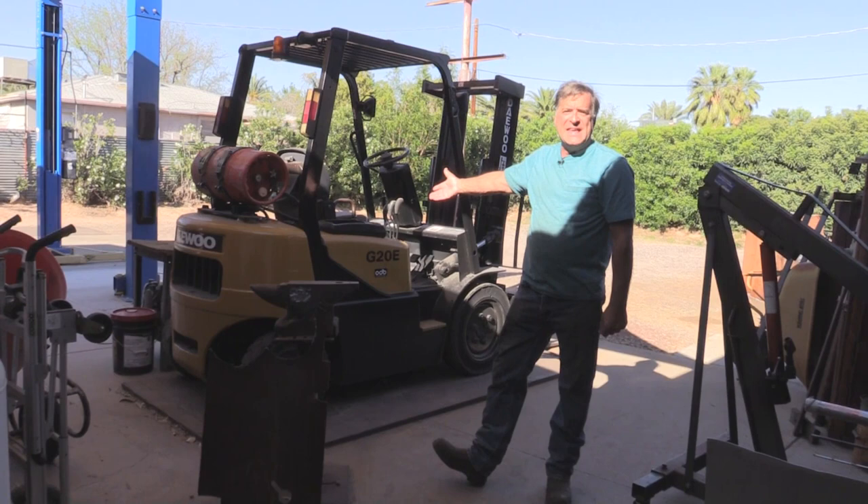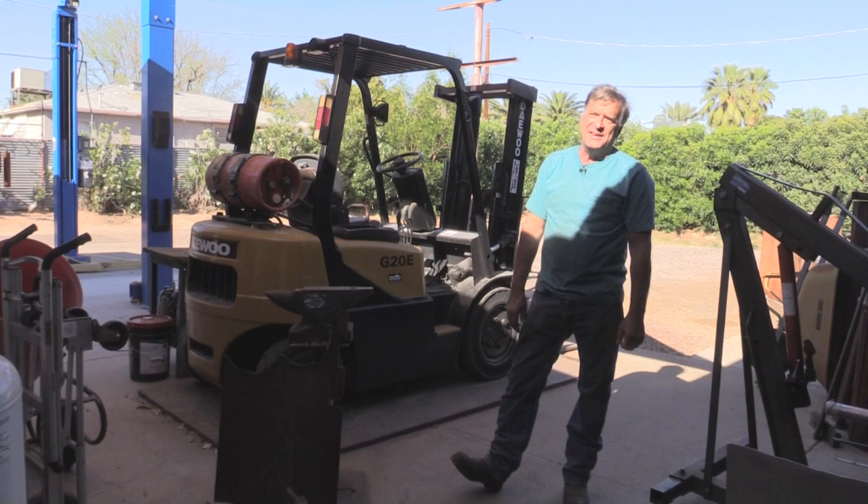This is Stinky, the propane-powered forklift. I really needed to get one of these eight or nine years ago. It's been really, really handy to have here.